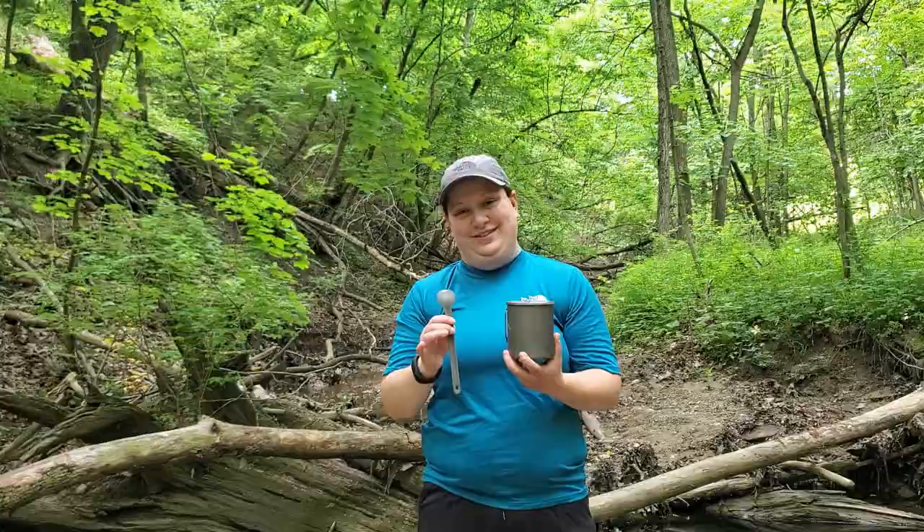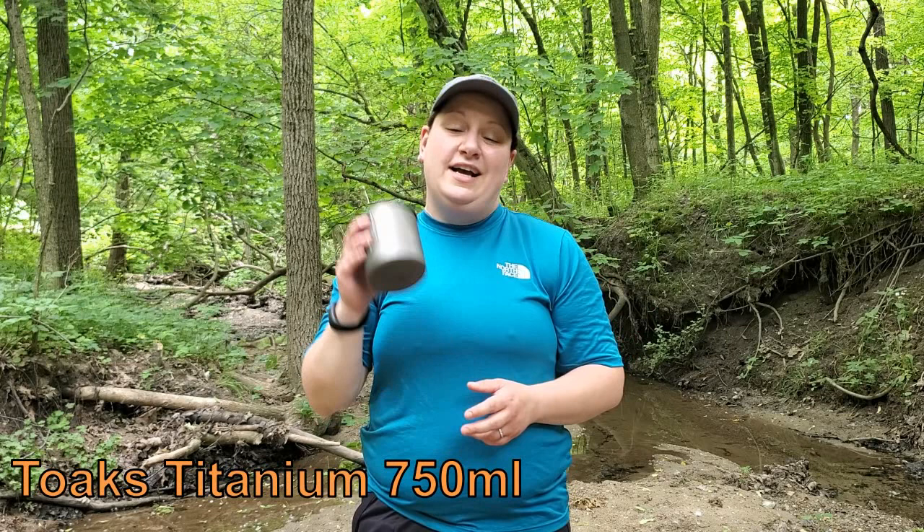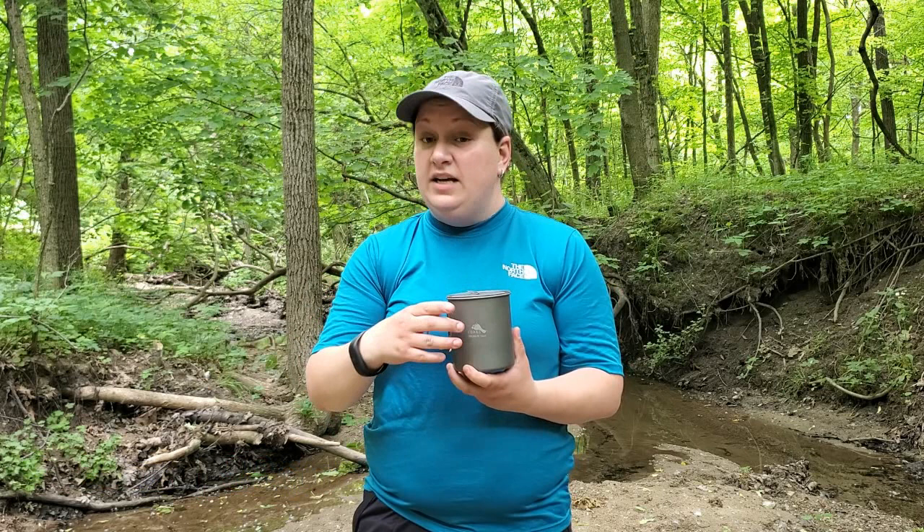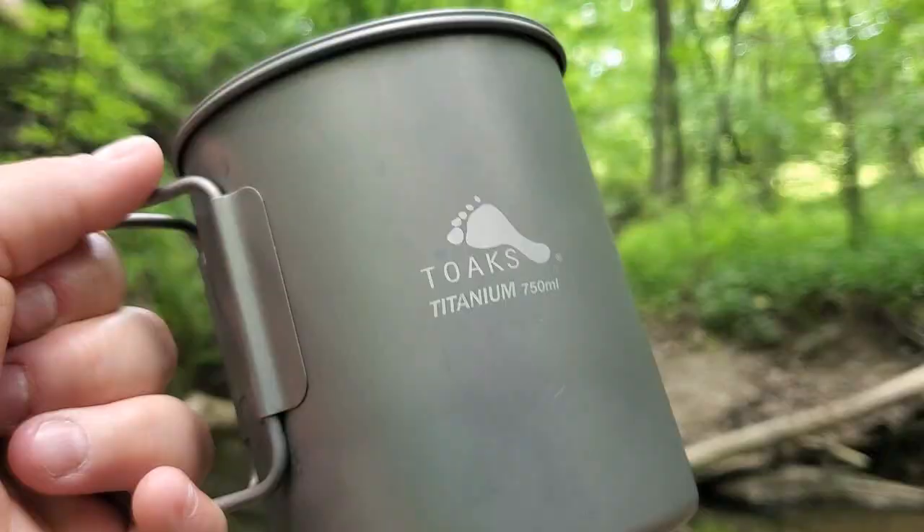So let's start with the pot. The pot that I use is the Toaks 750 milliliter titanium pot. This is an excellent pot. The weight on this comes in at 3.49 ounces and that's with the lid. One of the things I really like about this pot is it doubles as a mug, so I can also use this to drink my coffee in the morning, and this lid will help to get things boiled a little bit faster. It's been a really great performing pot.